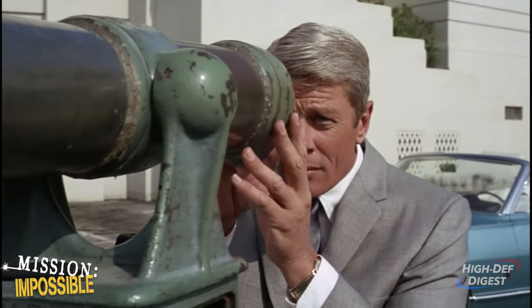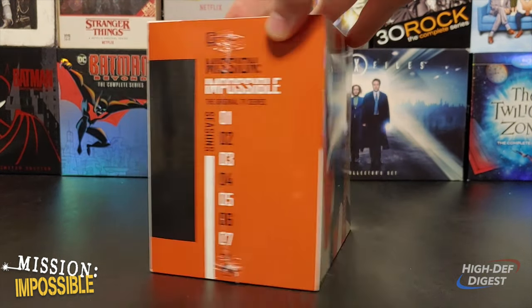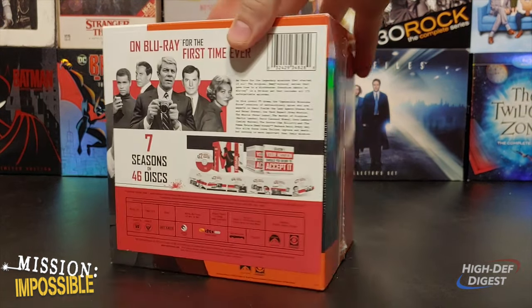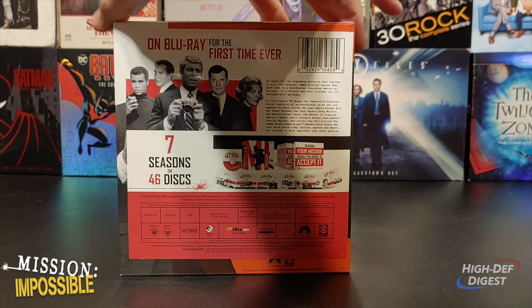Good morning. What you're looking at here is the Mission Impossible original TV series Blu-ray collection. Have a look at the side — seasons 1 through 7 of the original series are labeled. Here's the back card with all the information pertaining to the release.